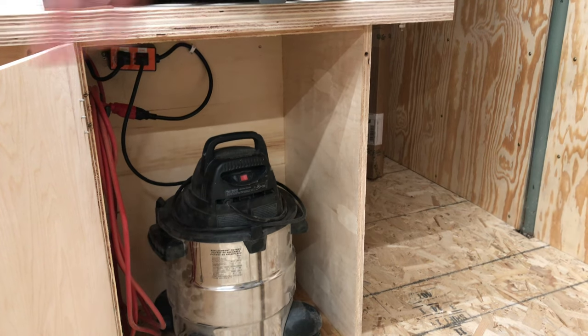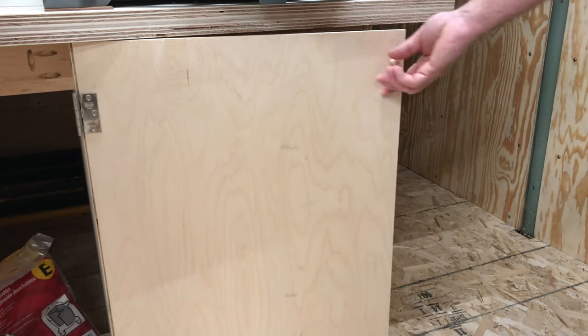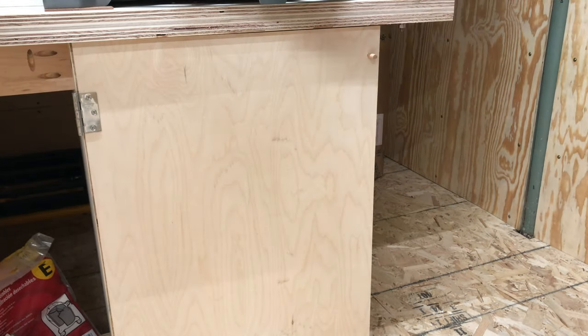I made a simple door out of a scrap piece of 3/8-inch plywood with some cheap hinges and a wooden dowel to keep it closed. This helps contain some of the noise from the shop vac.